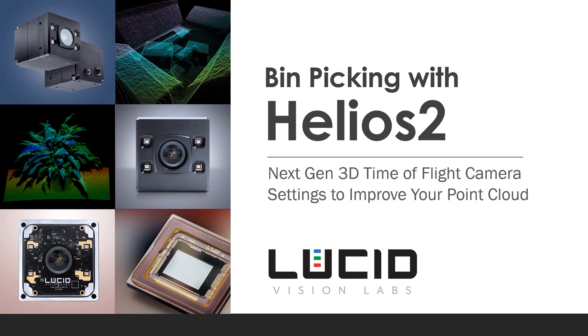Hi everyone, this is Mike Jacoby from Lucid Vision Labs, and welcome to our presentation: Bin Picking with Helios 2, our next generation 3D time-of-flight camera and settings to improve your point cloud.